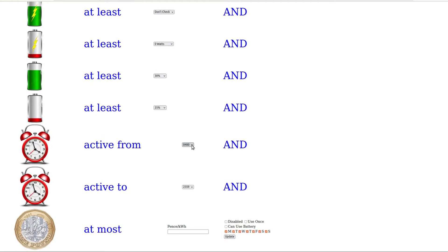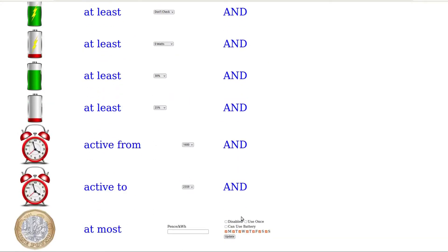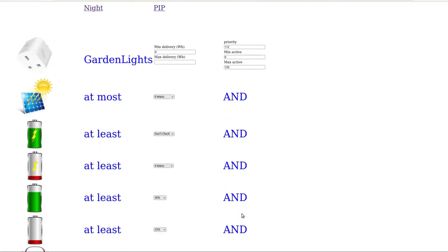So 120 minutes when it gets dark, as long as there's enough battery. Wait — that's 4 in the morning, isn't it? 1600. There we go. Okay, so that should do it. Let's see what happens tonight.